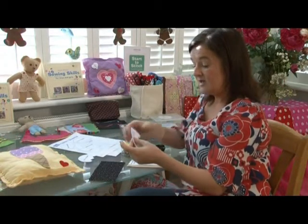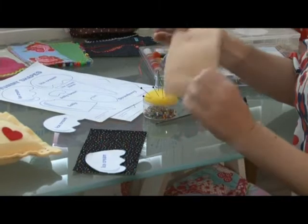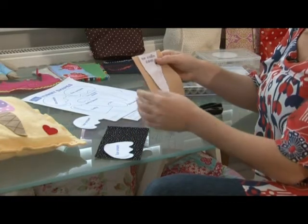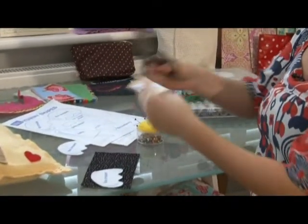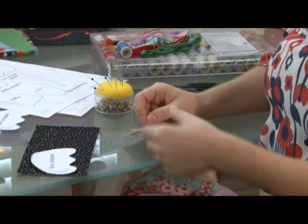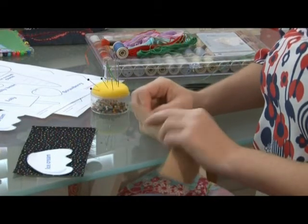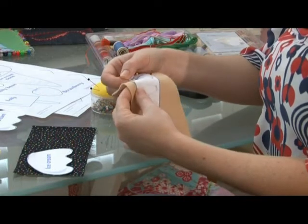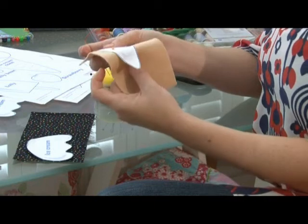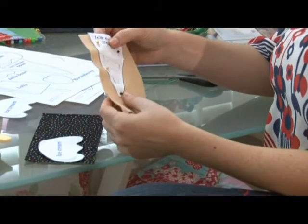I've cut out my pattern pieces and the next thing I need to do is pin them to my fabric so that I can cut the shape out. I've already started pinning my ice cream shape to the felt and I've got two pins so far. It's important to use the right amount of pins and to pin your shape all the way around. With the pins, some people just press down and wonder why it's not staying — it's important that you push down through both layers, then bend slightly both the fabric and the pattern, and push all the way through. Pins in, bend, and push.